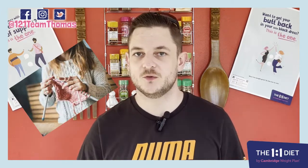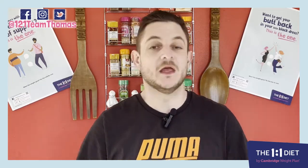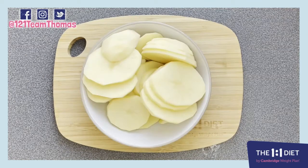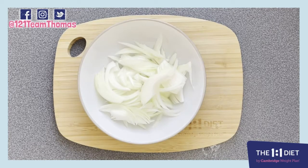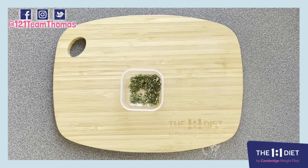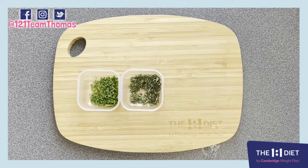You're going to need 250 grams of boneless lean lamb leg steaks — cut as much visible fat off as you possibly can — 500 grams of potatoes peeled and thickly sliced, half of a large onion peeled and sliced, 250 grams of carrots thickly sliced, half a teaspoon of fresh thyme leaves.